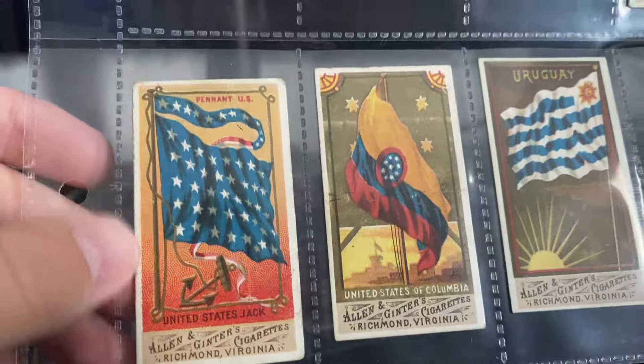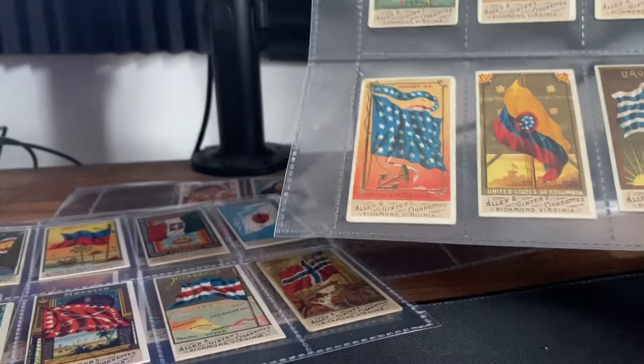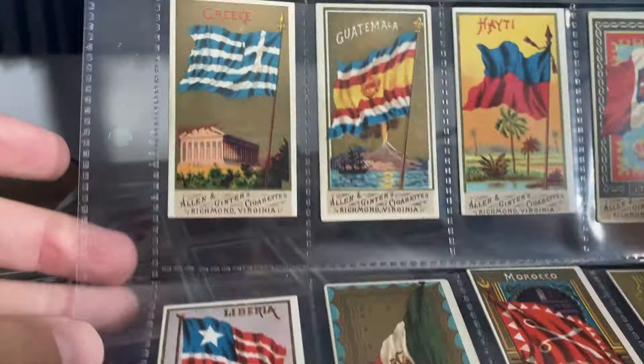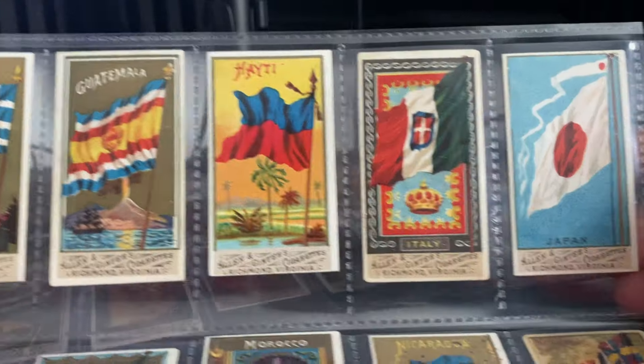Maybe this one over here. I literally just got back with four of these United States jacks, and one's staying in my PC — which was a five, if I remember correctly. So I'll write these on that side of things.